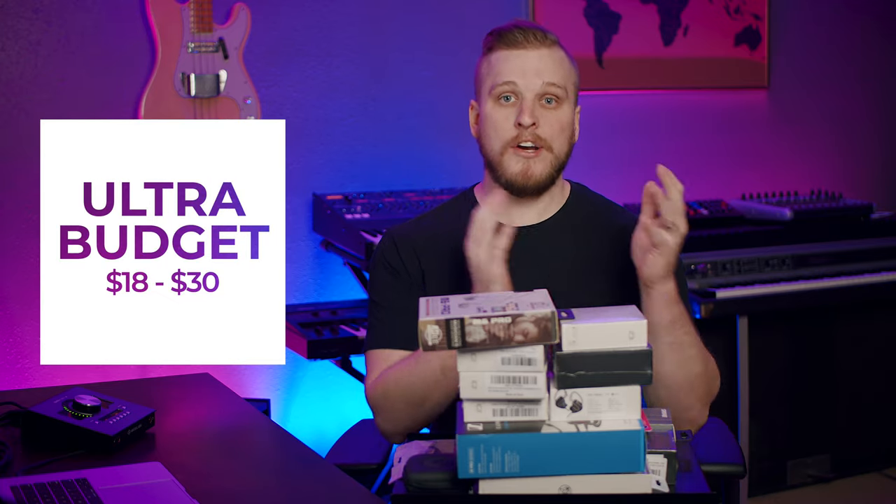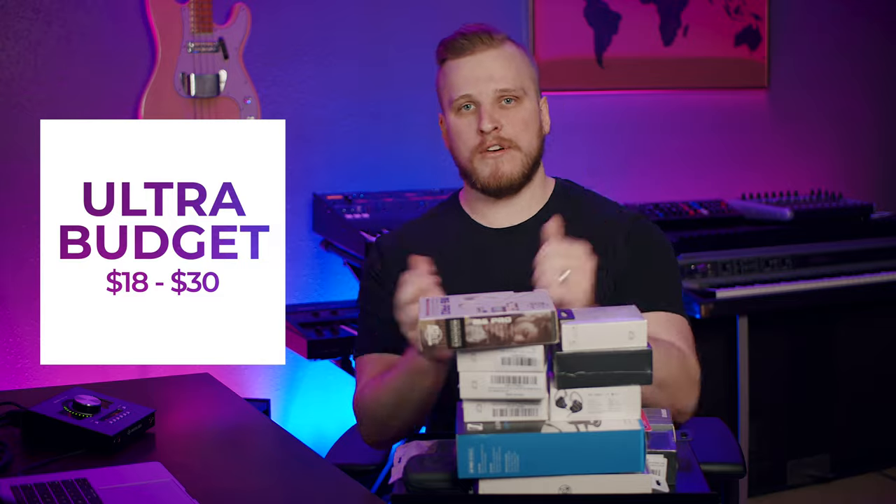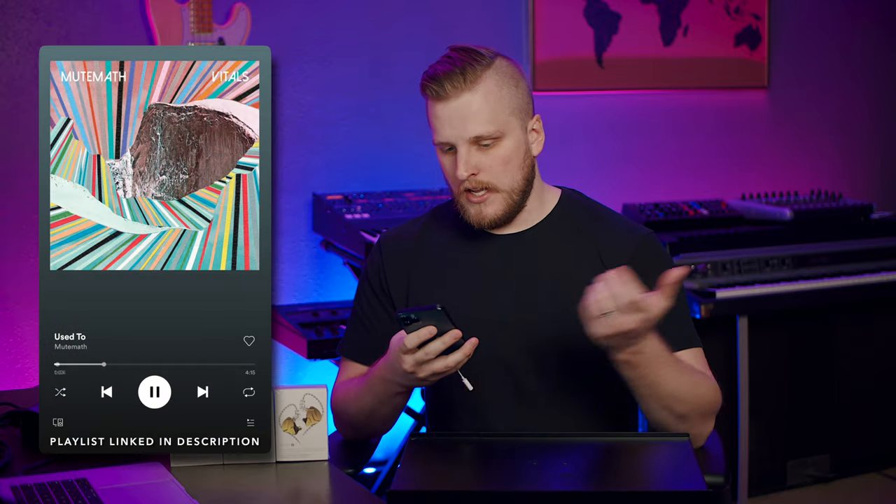Let's get into these packages and start reviewing some in-ears. These are all now out of the packaging, ready to be unboxed. Let's start by talking about the ultra budget tier — these are under $20 to about $30. I want to talk about how I'm going to be listening to and comparing each of these models. I put together a simple playlist on my iPhone 12 Pro using the standard dongle. Let's dive into the first model.